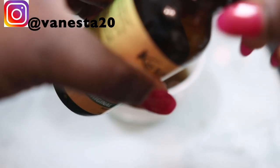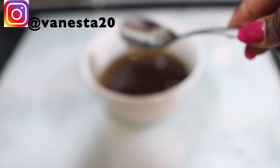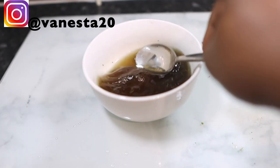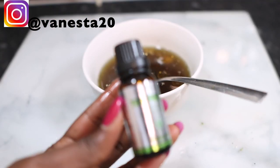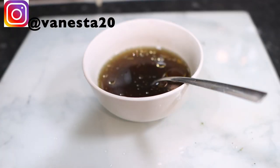We're going to add some oil — I'm using Jamaican castor oil, but you can use any other oil of your choice. Castor oil is really good because it increases the flexibility of our hair, decreasing its chance of breaking, and it also helps to lubricate the hair shaft.